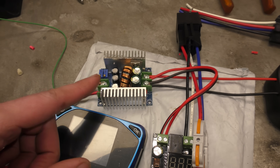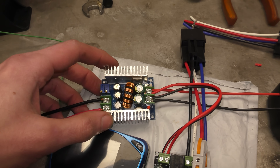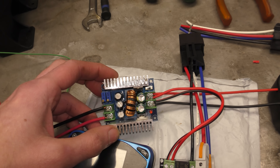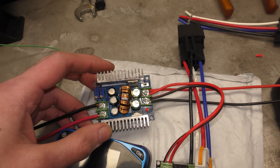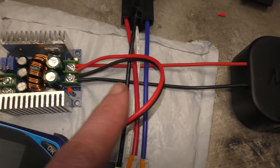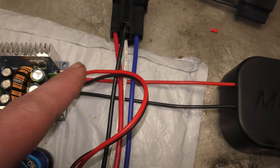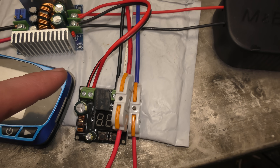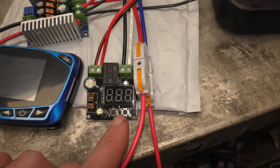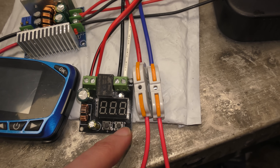Thank you to everyone who commented and said that the one I'd bought previously was drastically overrated — and by overrated I mean it didn't do what it was supposed to do. So this is a 20 amp version and it works spectacularly. Power comes in, that's your input power, and you'll notice that it's now got a loop that goes back to this board, which is our adjustable voltage sensing board that cuts off at a certain voltage.